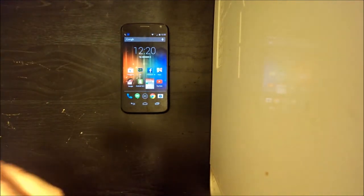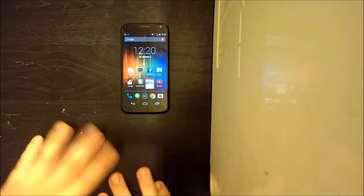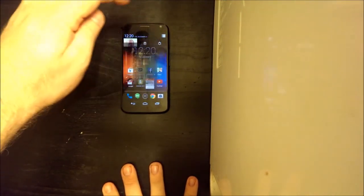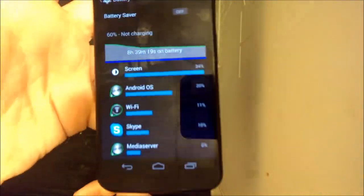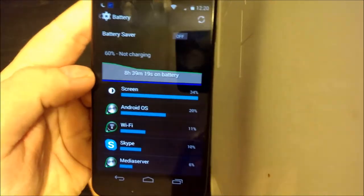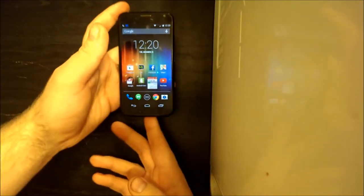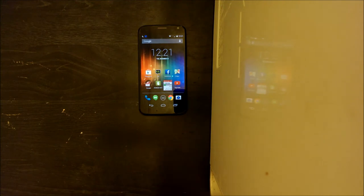Those are the two big features: Active Display and Touchless Control — the two biggest selling points of this device. Another big feature is battery life. As you can see, eight hours of battery at 60%. This battery is truly an all-day battery. It will last you all day — sometimes even a day and a half or two days.